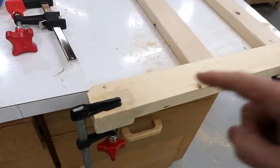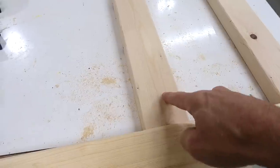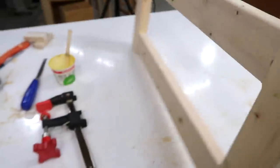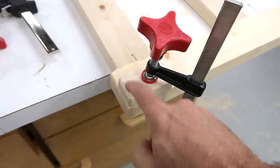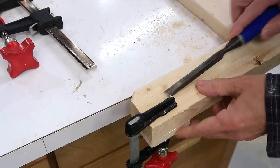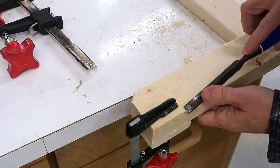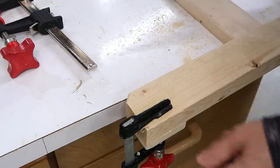Another screw-up — I filmed myself gluing the pieces on here but then I realized this is the outside and I want these blocks to be on the inside. I was still able to get them off and re-glued them on the inside. Now I'm just going to scrape the rest of that glue off — I put sawdust on it just to make it more visible and make it easier to get off.